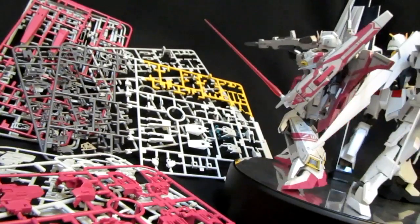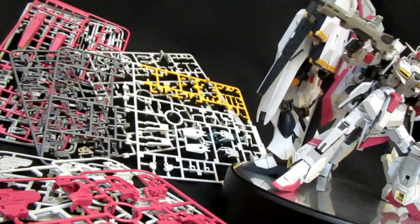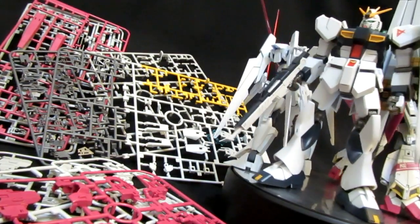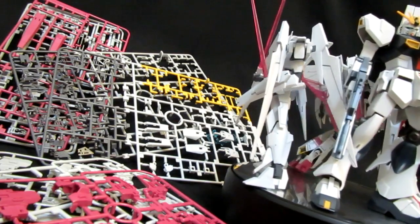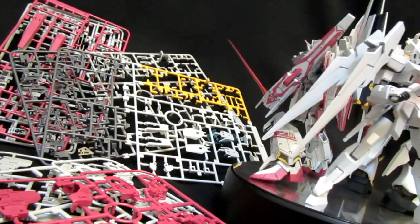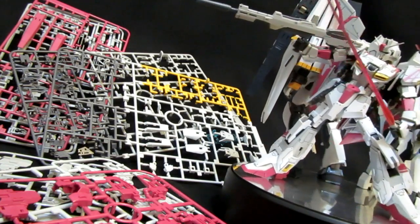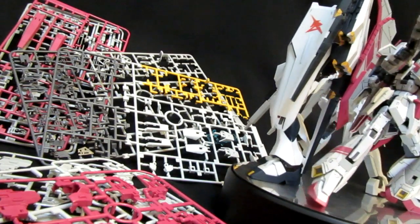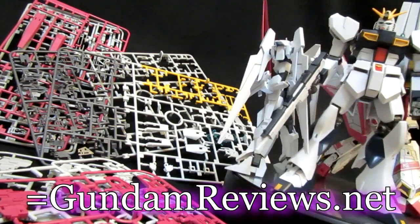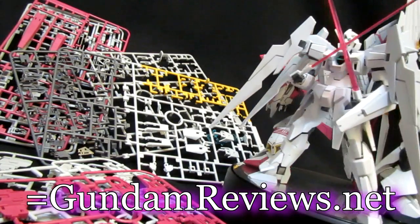Anyway everybody, that's going to wrap up my look at this premium online Real Grade exclusive — the White Zeta 3. I gotta say I'm a big fan of it just for what it is; it's going to sit there and look good. Is there anybody out there who's going to buy this and rush out to do another color variation? I would love to see the results. Robert 184, Gundam.tk — thanks for watching, please let me know what you think with a comment down below, go vote on GundamReviews.net, and as always stick around for lots more. See you next time!